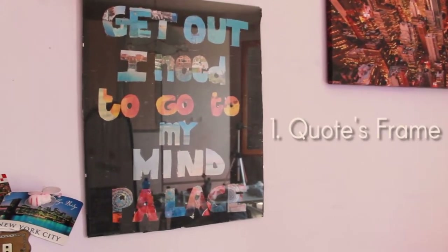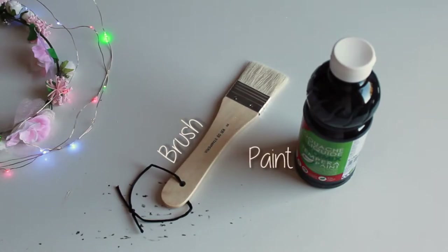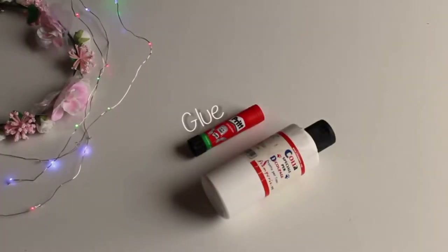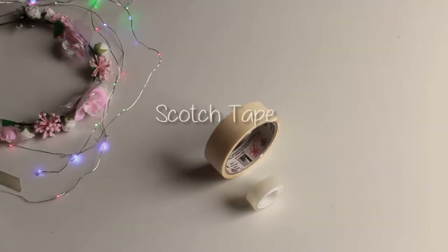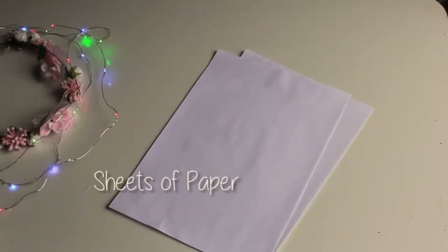For the first DIY you will need a frame or a canvas, brush and paint, spray paint, glue, scotch tape, some images or pictures, and sheets of paper.